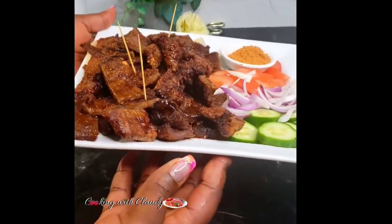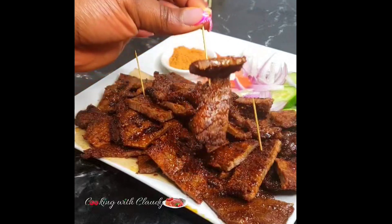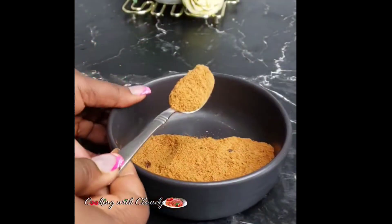When we talk of making homemade soya, this is what we mean — this recipe. It is so easy and the ingredients are easy to find. Let's get started. In this bowl I have some ground koli koli.